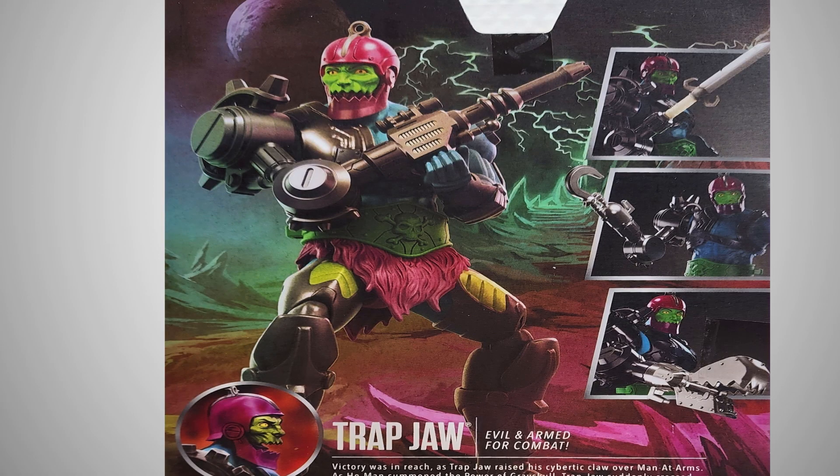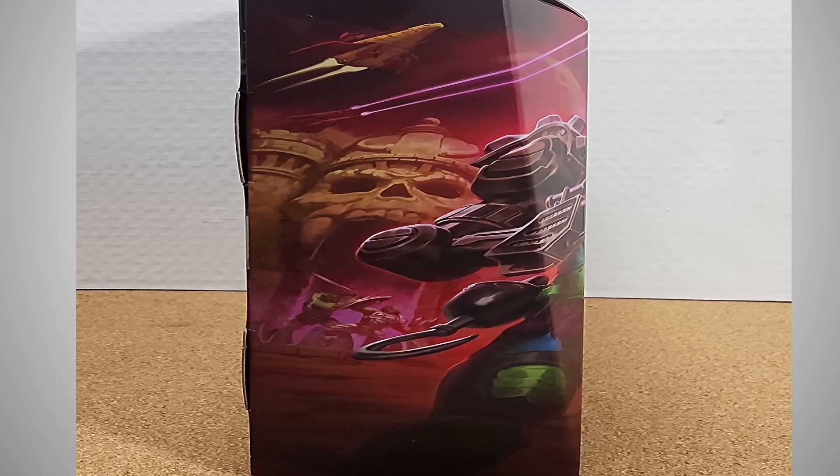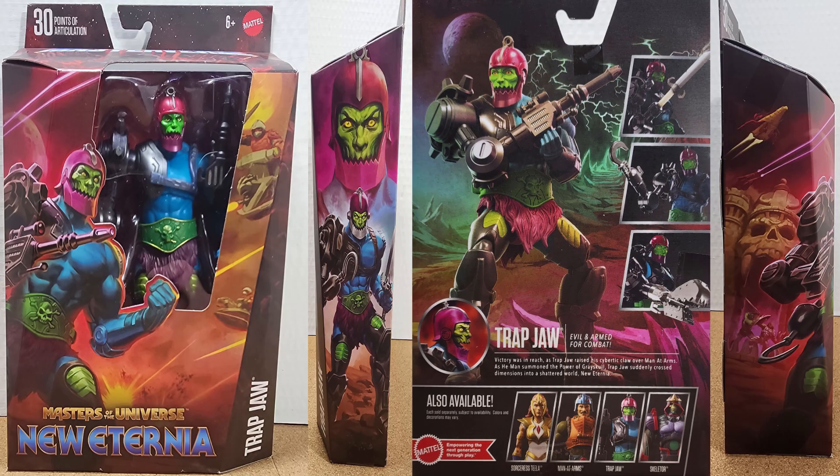I'm not 100% sure what the storyline or background is for New Eternia, but from what I can see just from this packaging and the figure inside, I'm all on board. The last side features more awesome background artwork — we see Castle Grayskull, one of the Talon fighters flying overhead, and He-Man fighting Triclops in the jaw front door of Castle Grayskull. So awesome. We're going to take a look at him right now and all the gear he comes with.